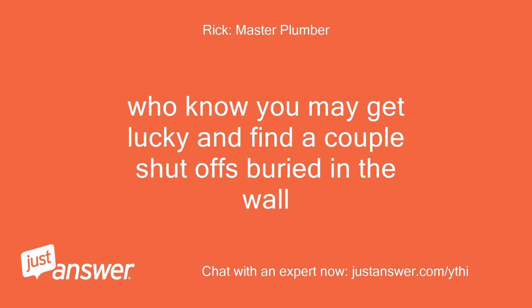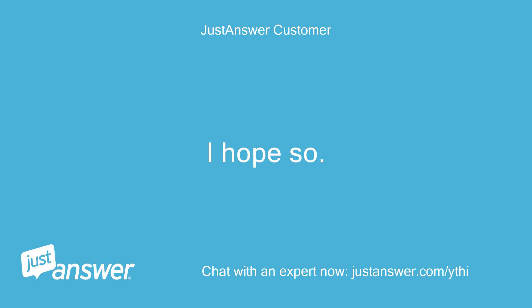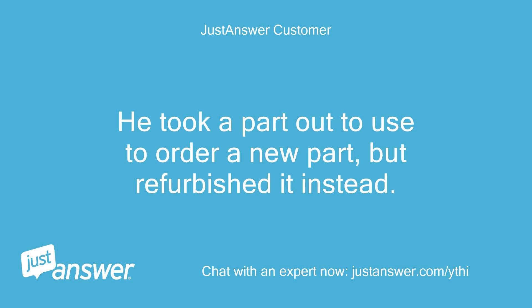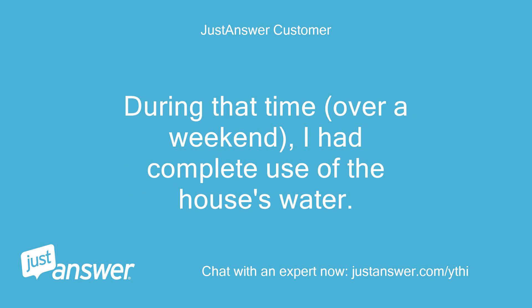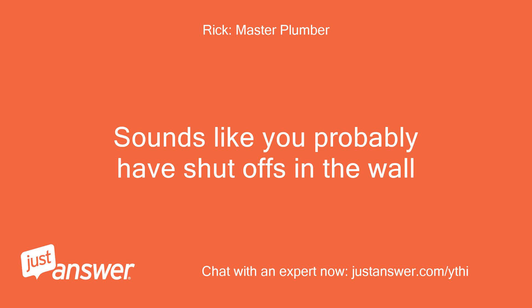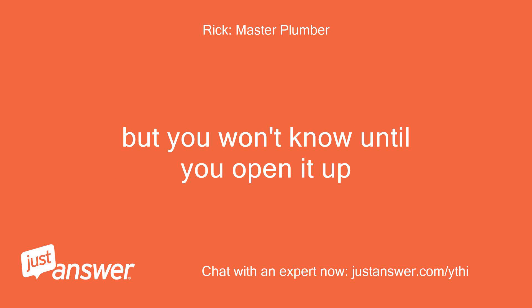Who knew — you may get lucky and find a couple shutoffs buried in the wall? I hope so. I can't figure out how I had use of the whole house's water while waiting for that part to come in. He took a part out to use to order a new part, but refurbished it instead. During that time, over a weekend, I had complete use of the house's water. That leads me to believe there is some way to stop the flow to the tub alone. Sounds like you probably have shutoffs in the wall, but you won't know until you open it up.